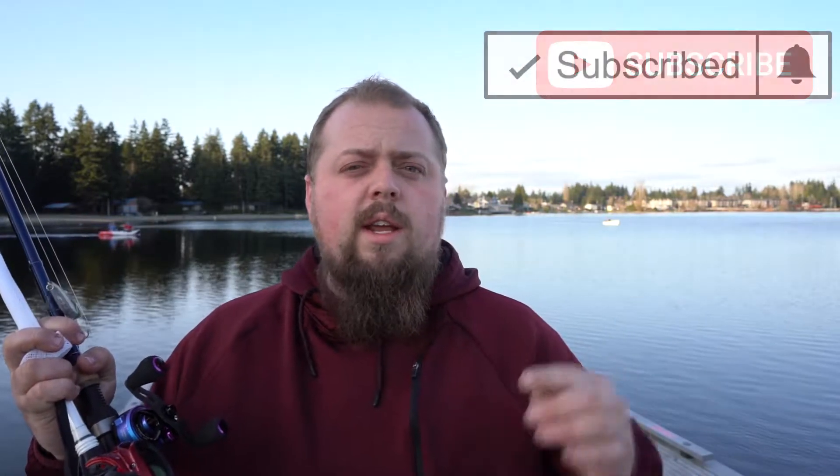Three out of four of them are on rods I use for casting and cranking, and the fourth one is on a jigging rod. So I'll go over all that stuff, but for right now thank you guys for tuning in. Hit that subscribe button if you haven't already. Check out videos like this, and we'll crank some of these here and see if we can get anything — but otherwise we're just going to do a little on-the-water review for the Piscifun Spark and Spark Pro.